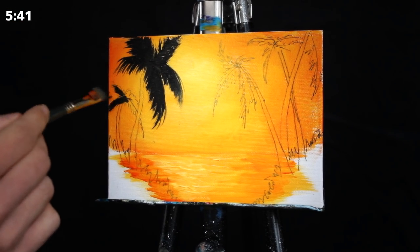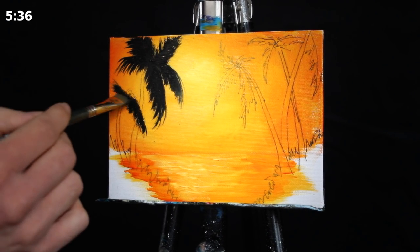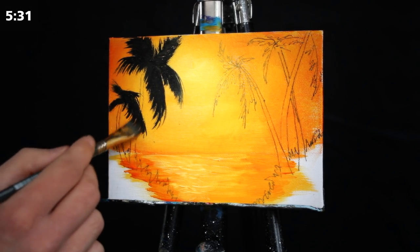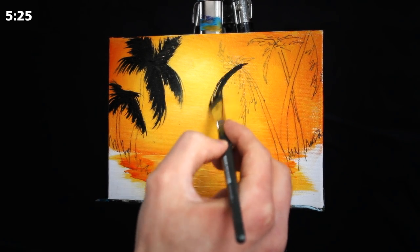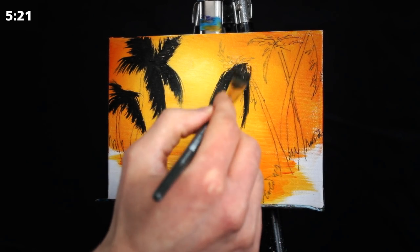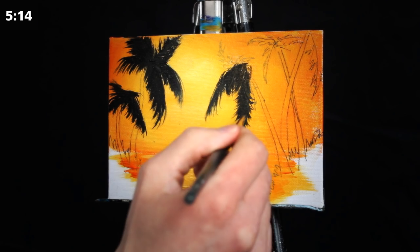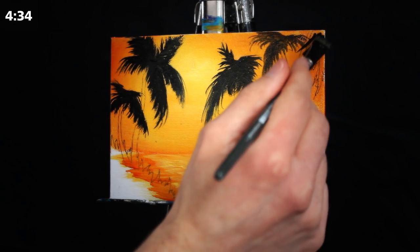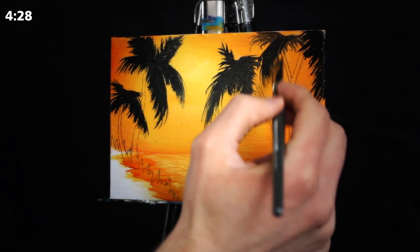Here we are creating these palm trees and the foliage at the top. I'm starting with a larger stroke that spans from back to front and then dragging it downwards so that we get all of the individual pieces. You could do this by yourself using a liner brush or a square-headed brush, making all of these markings individually. This is just a much easier, quicker way of doing so and it keeps them all fairly cohesive, though it isn't necessary.